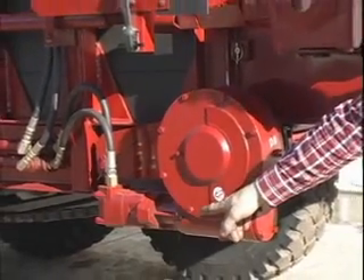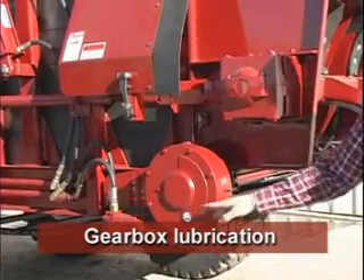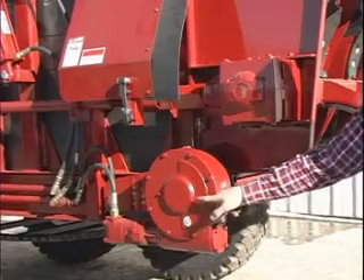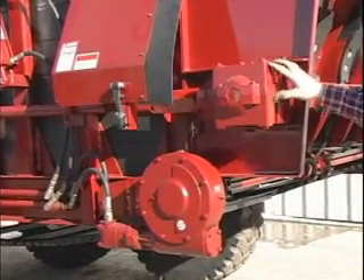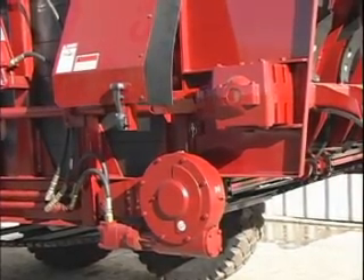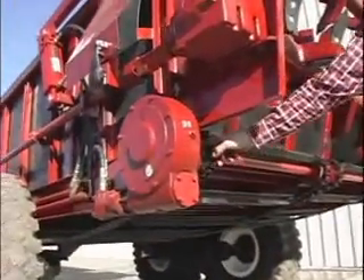Both gearboxes have grease points located right there and they're at 50 hours. The gear loop should be checked here and should be filled up to the halfway point. The distributor gearbox fill point is on the top and also should be halfway. The grease points for the rear apron chain drive are three times: